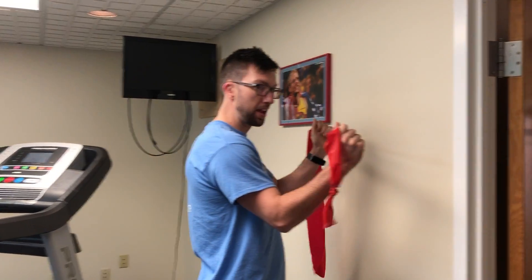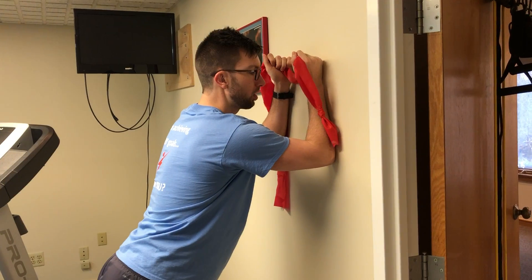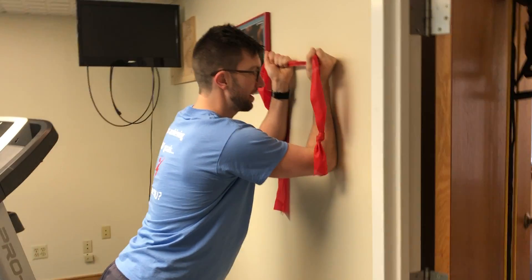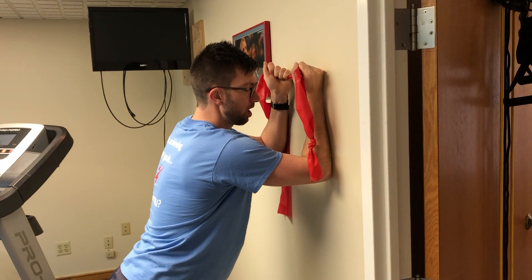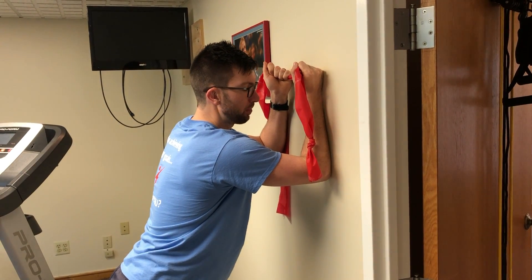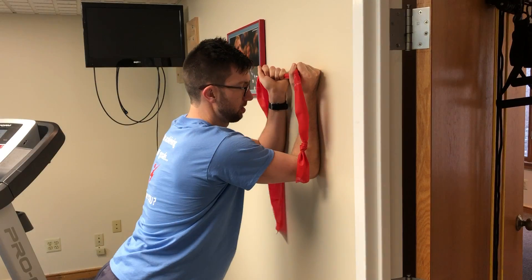So what you're going to do is you're going to grab a band like this. You're going to push your shoulders into the wall, keep your forearms on the wall, create tension in the band. Just like this, shoulders forward. What you're going to try and do as you go up the wall with your arms, you're going to keep your elbows in while keeping tension on the band.